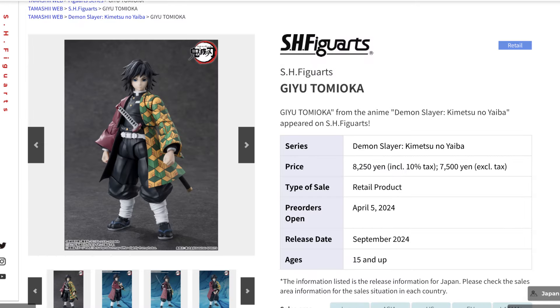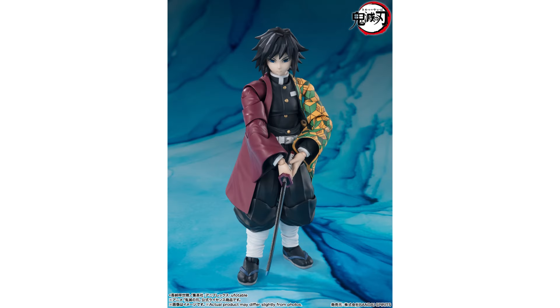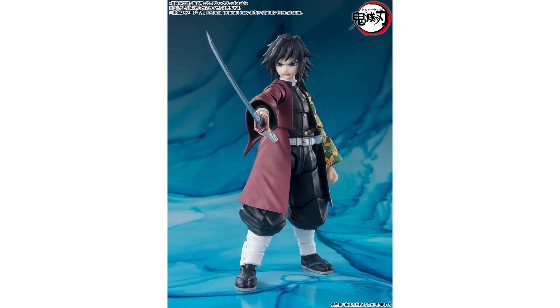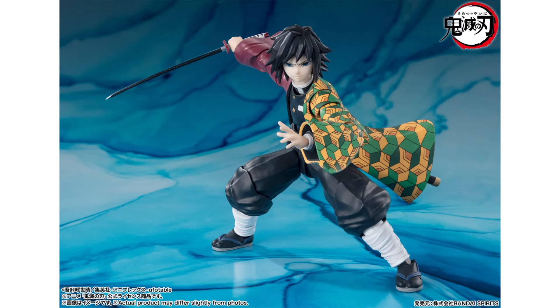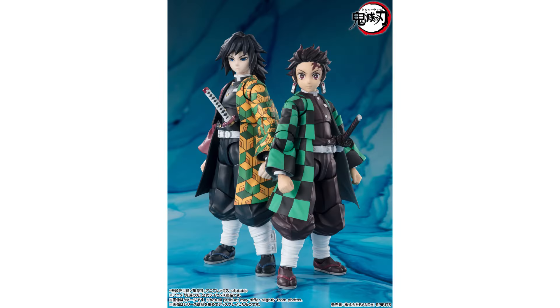We also have the continuation of the Demon Slayer line with a skilled swordsman modelled after Tanjiro in terms of the overall look and the way it poses. We also have the sword with different face expressions as expected, and this line is on its way to building a nice collection.